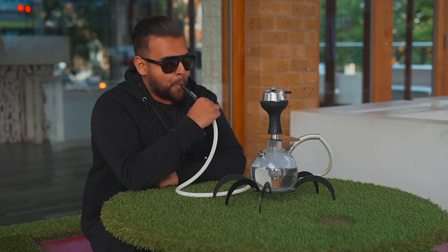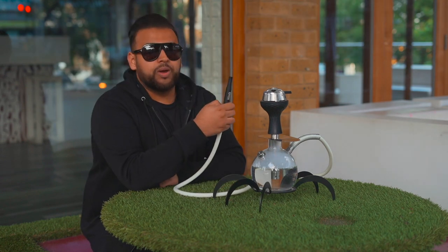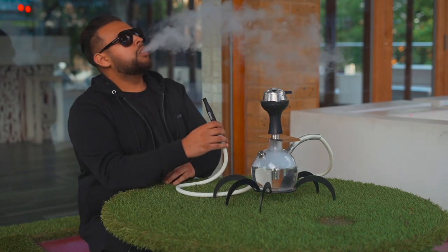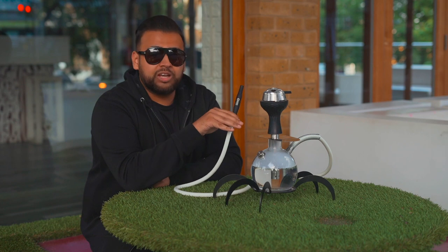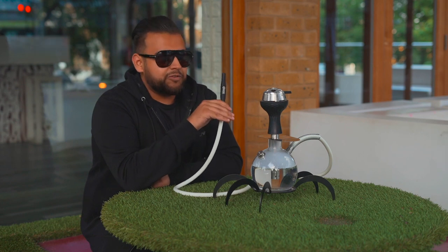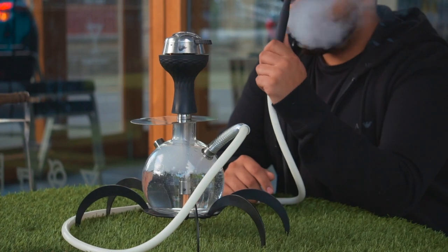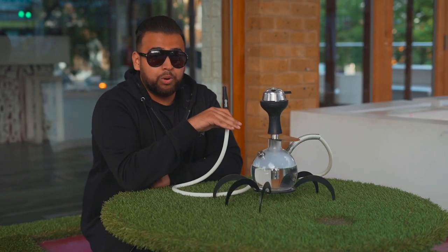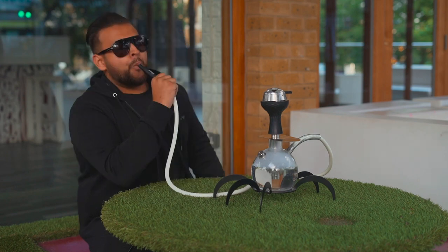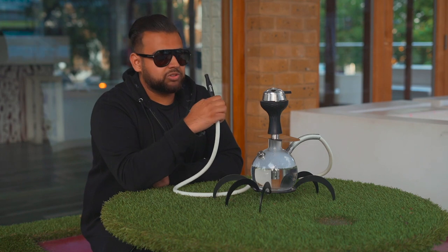I've let it sit for around five minutes now, so let me fire this up. Wow — this shisha has one of the best pulls on it. It's very light. Even if you have a sore throat or you're ill and it might be a bit of a struggle to have shisha — with this one, because of how light the pull is, you saw how much smoke still came out. Yeah, above average clouds, definitely.